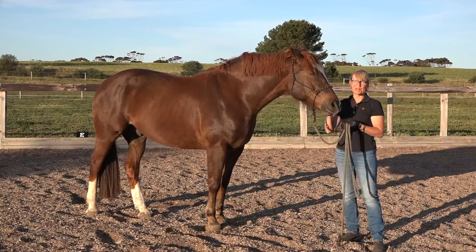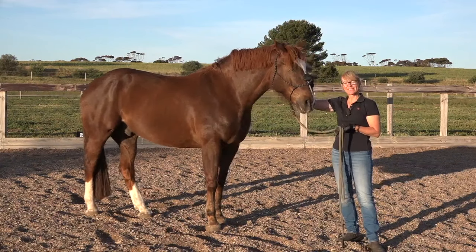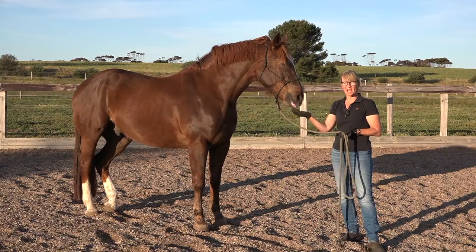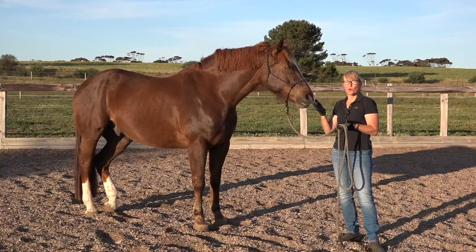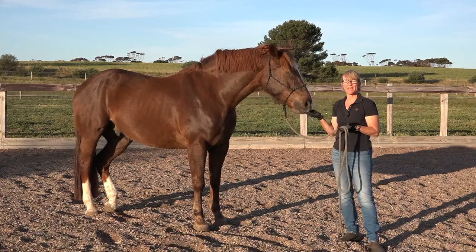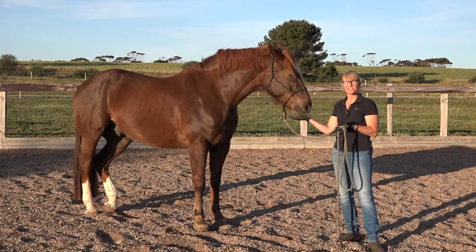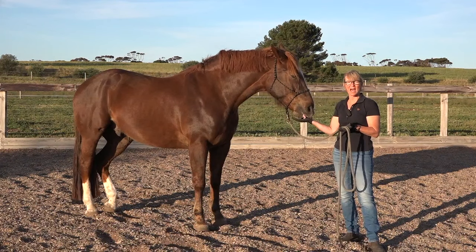After starting nearly 200 horses under saddle, I can tell you that this is the one thing that I start every horse with — be it a young foal, an old horse, or a problem horse coming here. It's something I use if I get horses coming for re-education, just to check to see where I should start and whether they are responsive.